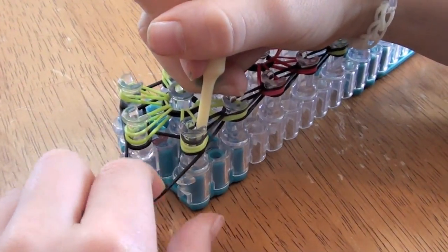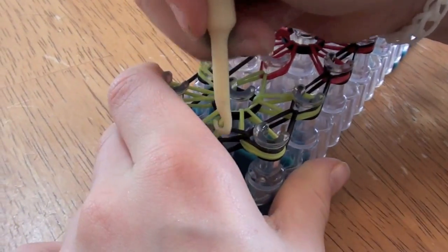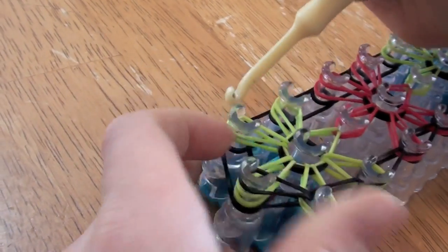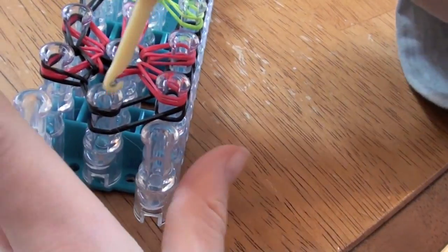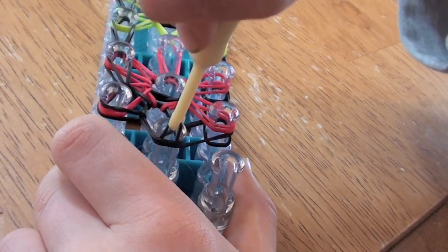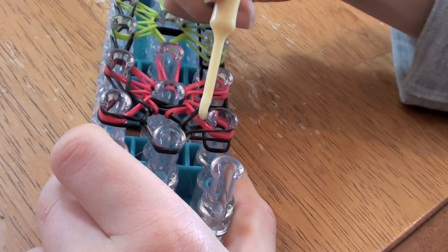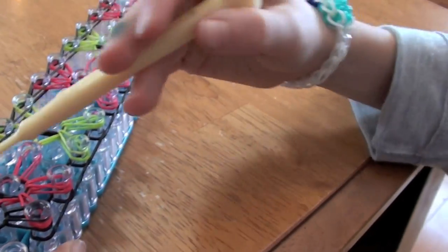Go down to the bottom, grab this band, pull it up and over. Don't go under all these bands and grab this band. You're going to go down, back to the front, go under this capper band, and grab this band. Like that. And you're going to do the same thing on this side as we did on this side.